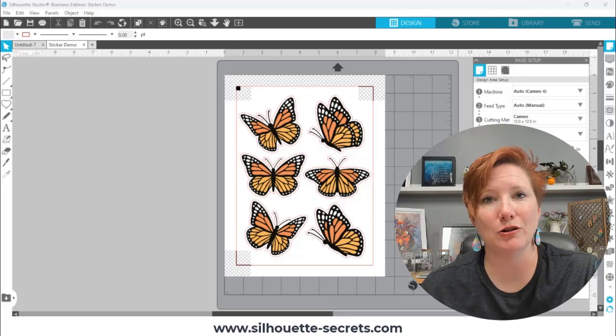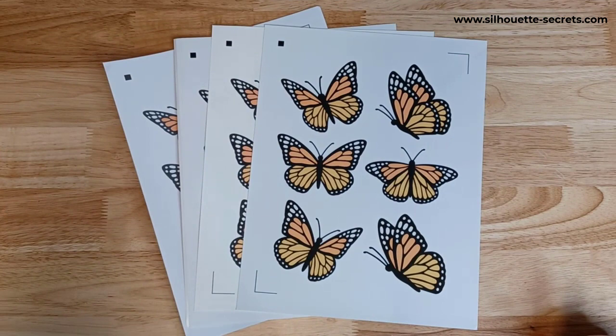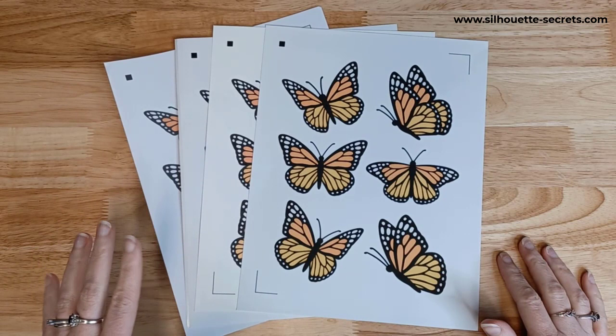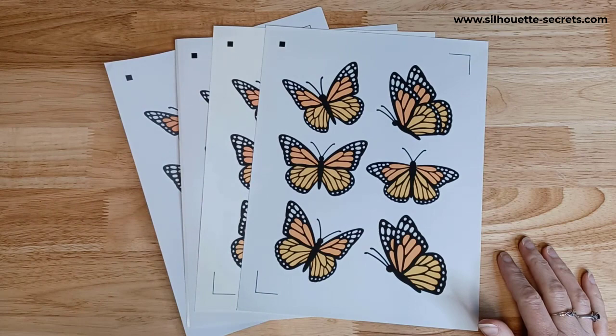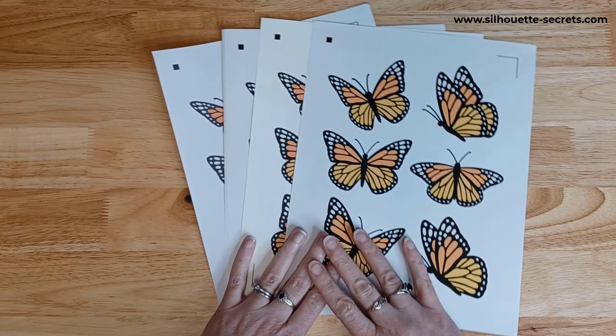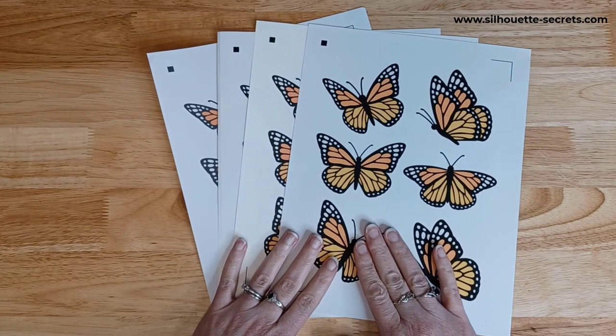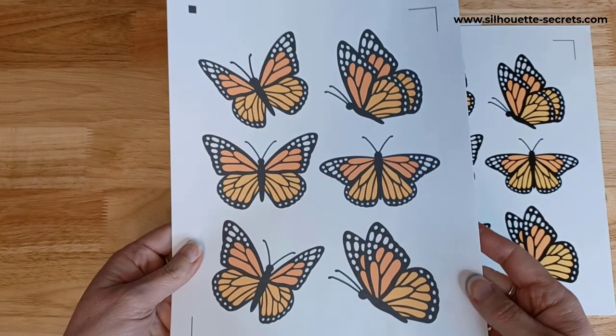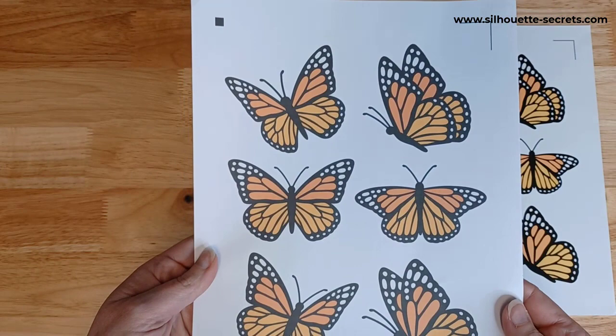It's not always a printer issue in how your products print. What I did was test with sticker paper for a completely different project, using the same sheet with the same exact settings. This is four different sheets of sticker paper from different brands, all printed at the same quality — regular paper quality and regular print settings. The first one I printed is a Koala matte sticker paper.